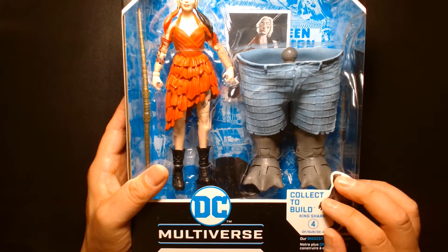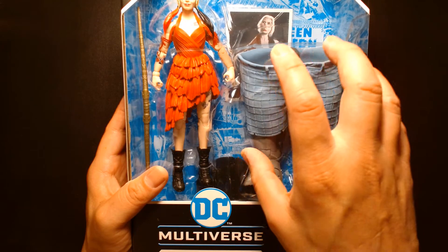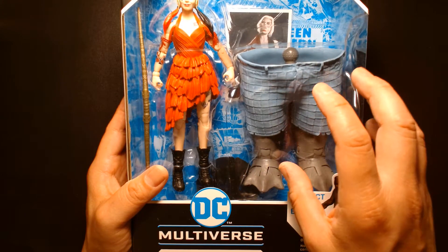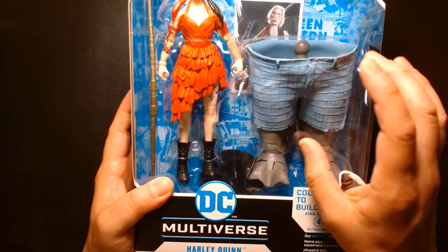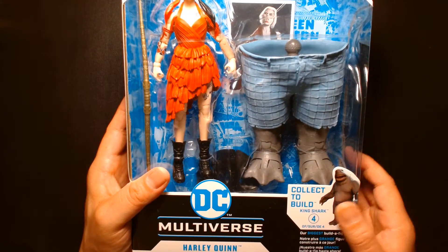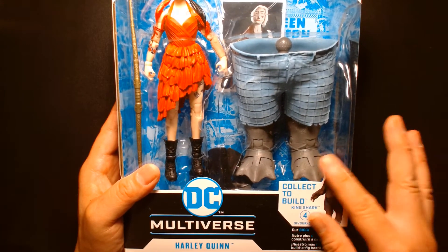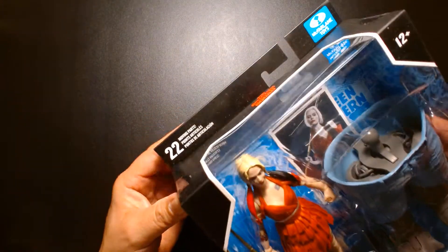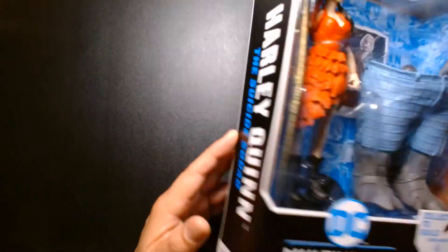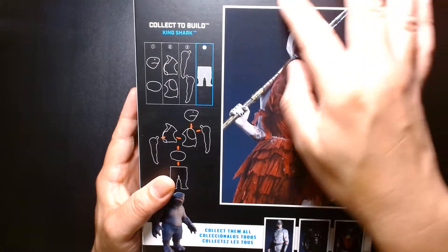As always with McFarlane figures, we have the build-a-piece for King Shark. I'm excited to build him, but I'm going to hold off because I'd rather get the gold label series version that comes with additional accessories. The package is your standard McFarlane fare - a big rectangle box. You've got the movie logo here with Harley Quinn on it.